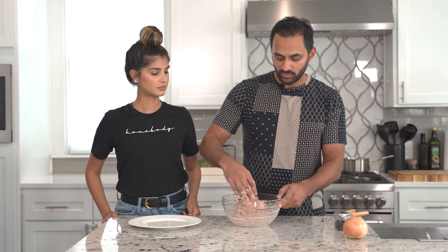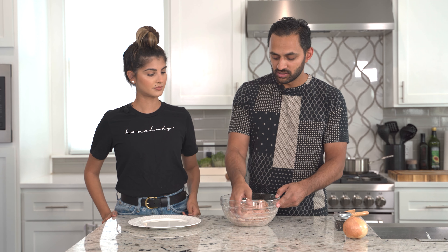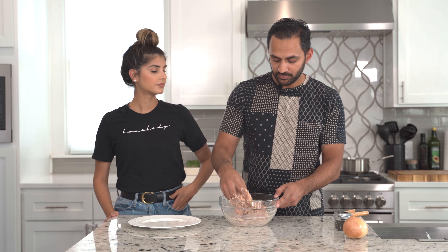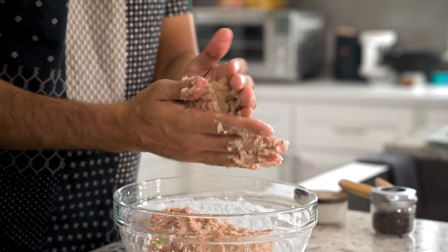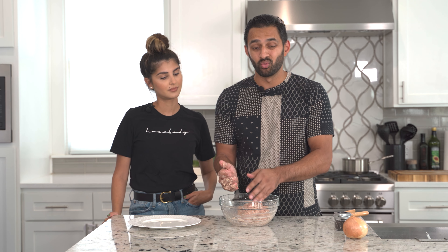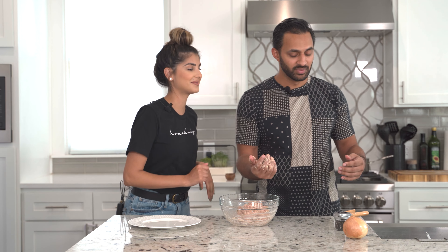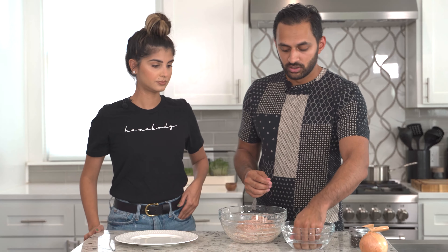And now that it's together — you know it's good because it sort of has this dough-like consistency. We're going to take that and just form a patty with it, a big patty. Pro tip: get your hands wet with cold water first. For some reason it helps your hands not stick to the stuff.